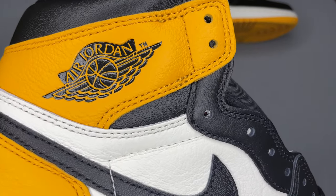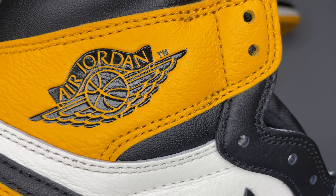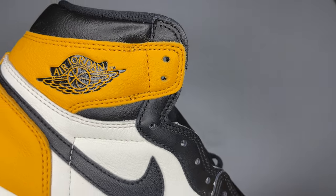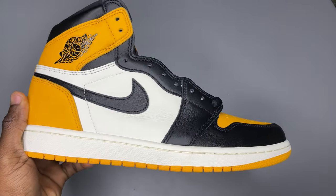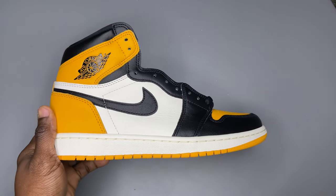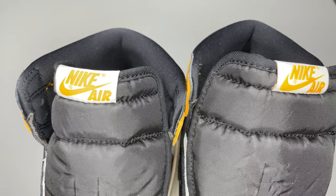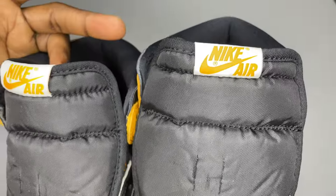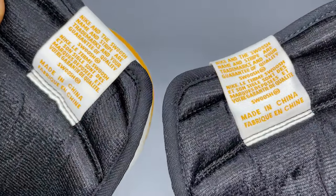If you look at the Wings logo, you'll see the D and the R touch. On some fakes, the D and R don't touch — so at least this will help you avoid those fakes. Notice the font size and positioning of the Nike Air text at the top of the tongue. See how the material looks — this is how the texture appears on the authentic pair.